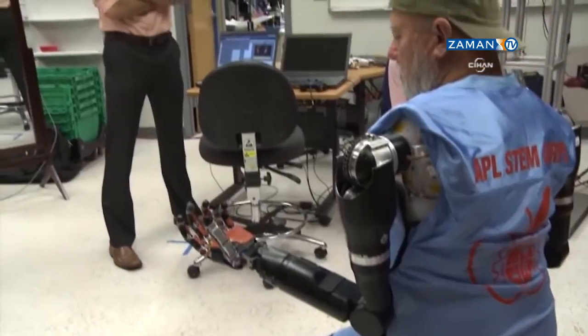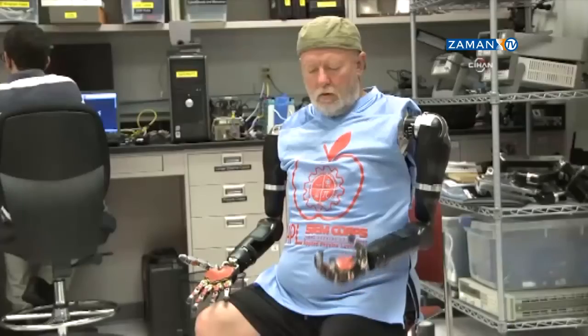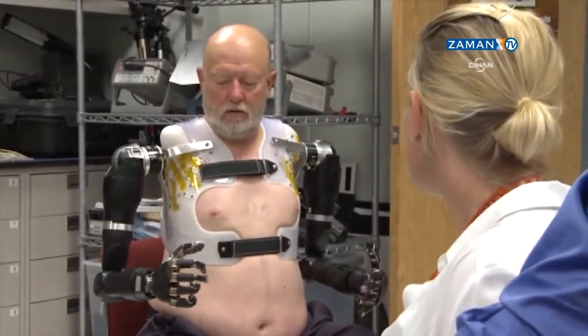I think we're just getting started at this point. It's like the early days of the Internet. There's just a tremendous amount of potential ahead of us. He has access to all of the different degrees of motion — shoulder, elbow, wrist, hand — but he still needs to select which one he wants to use.